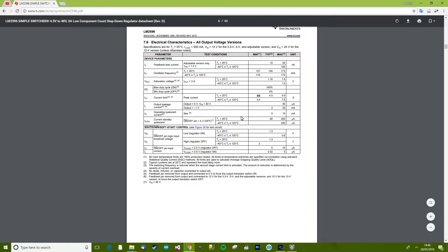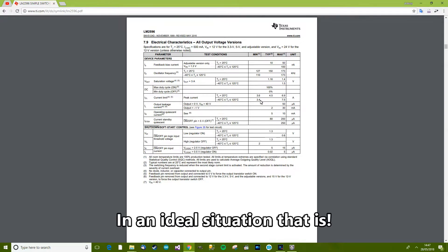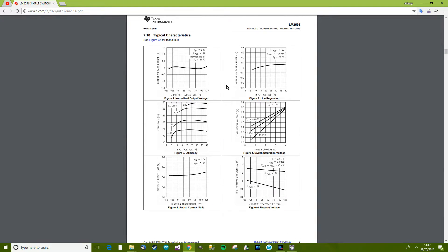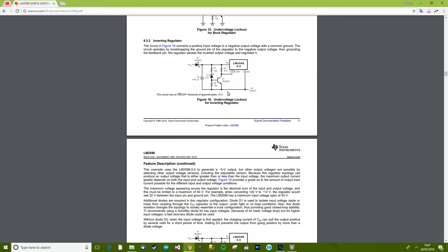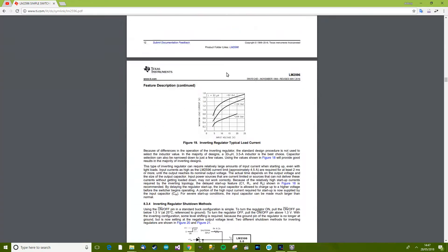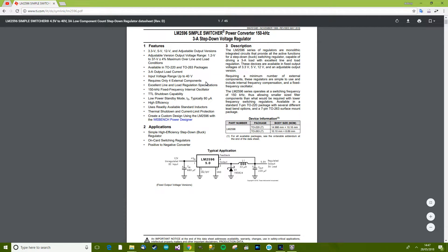So, 3 amps. This is the thing about good quality modules — they tend to de-rate their own modules. Whereas with lithium-ion cells, for example, cheap Chinese manufacturers overrate them, saying it's 4,000 milliamp-hour when it's not — just to sell them. But this company is de-rating its modules. The specification says minimum 3.6 amps, yet it's sold as 3 amps, so you can guarantee it can deliver 3 amps. That's pretty much all I wanted to know. So it's a buck converter — we can go from 40 volts maximum input down to whatever we want. Let's go back and play with it.